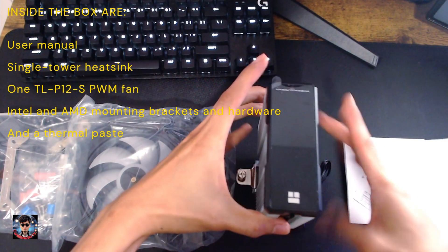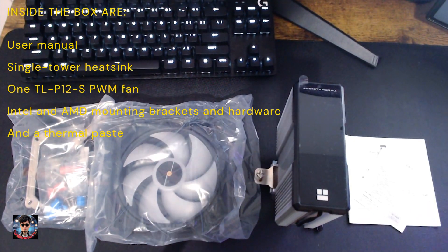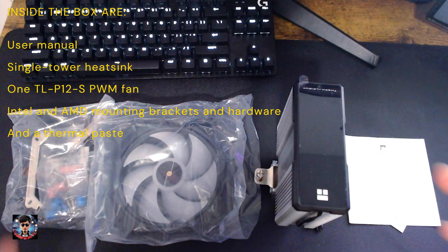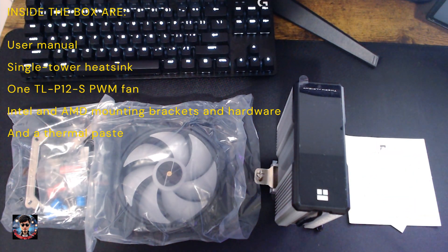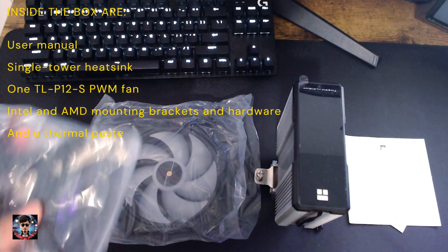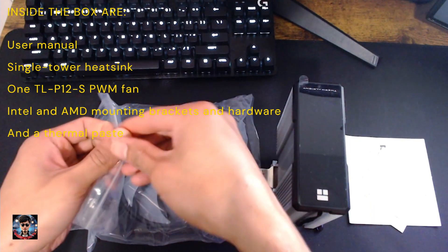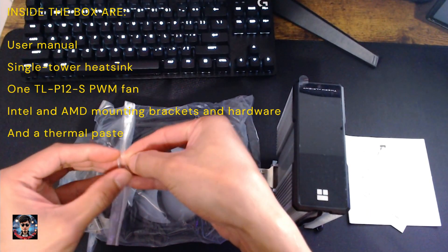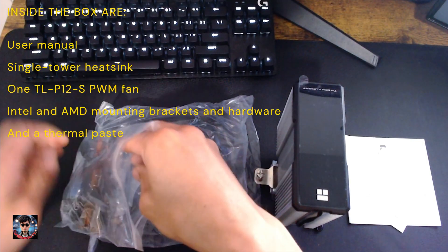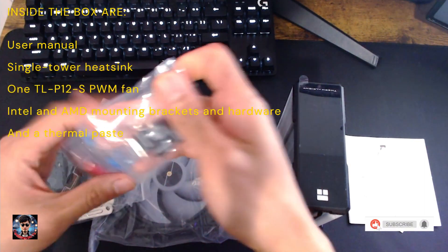Installation accessories for Intel and AMD mounting brackets and hardware — e.g. screws, backplate — alongside an installation manual. One TLP12S PWM fan, 120x120x25mm, with 2000rpm ±10%, up to 70.84 CFM airflow, 2.63mm H2O air pressure, 29.8dBA noise level, SFDB bearing, and dual connectors: 4-pin PWM and 3-pin 5V ARGB. And a TF4 thermal paste.